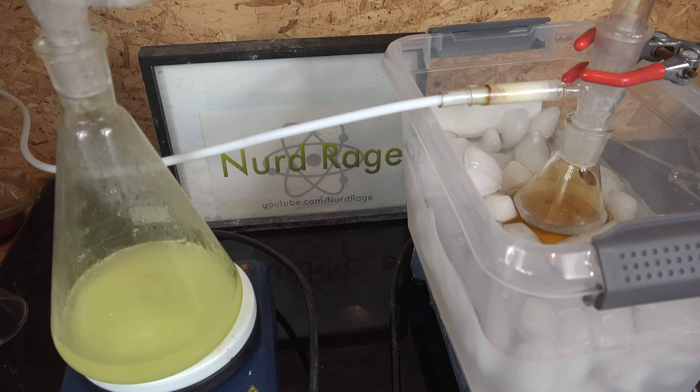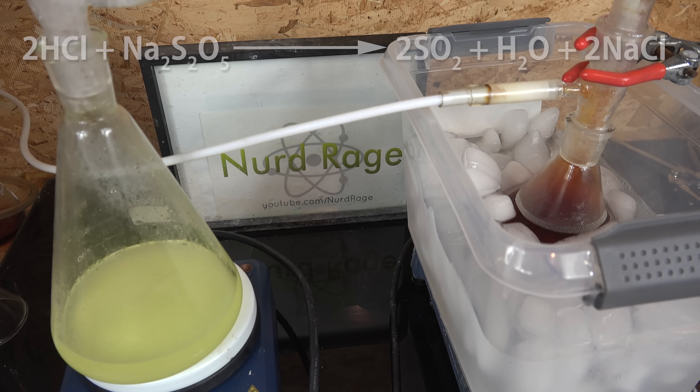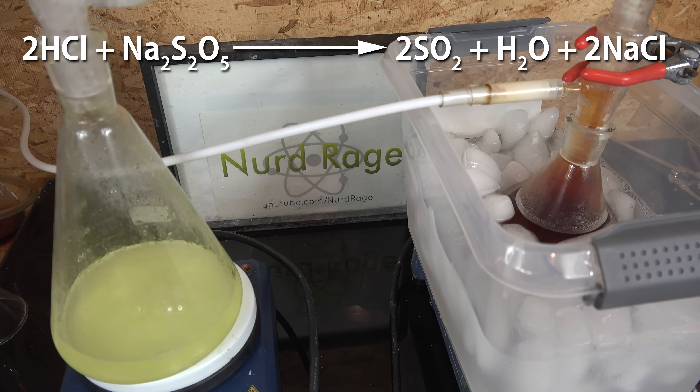Go slowly at a rate of one drop per second. Also heat up the hot plate to 80°C to drive out the sulfur dioxide. What's happening is the hydrochloric acid is reacting with the sodium metabisulfite to produce sulfur dioxide and sodium chloride salt.